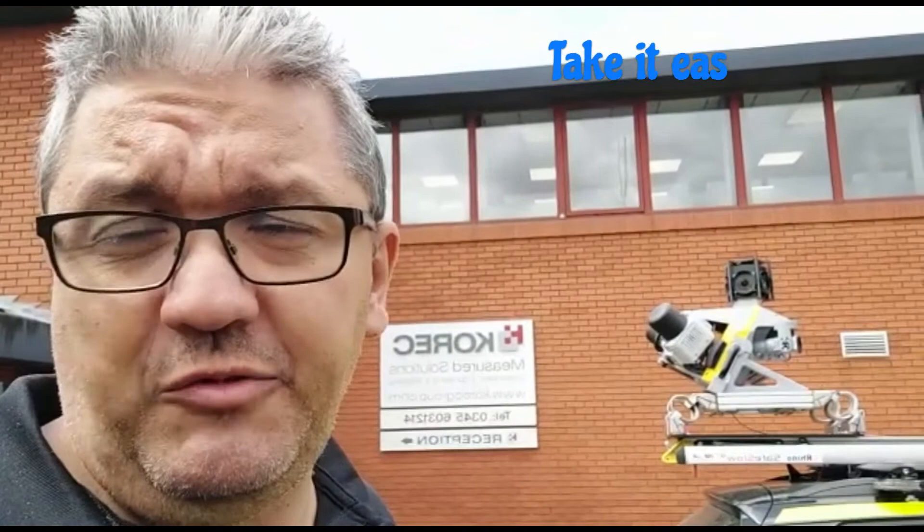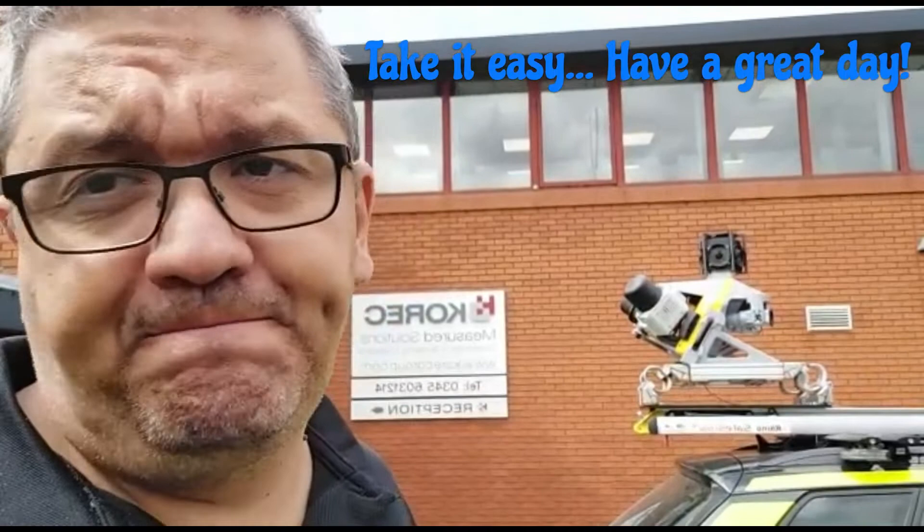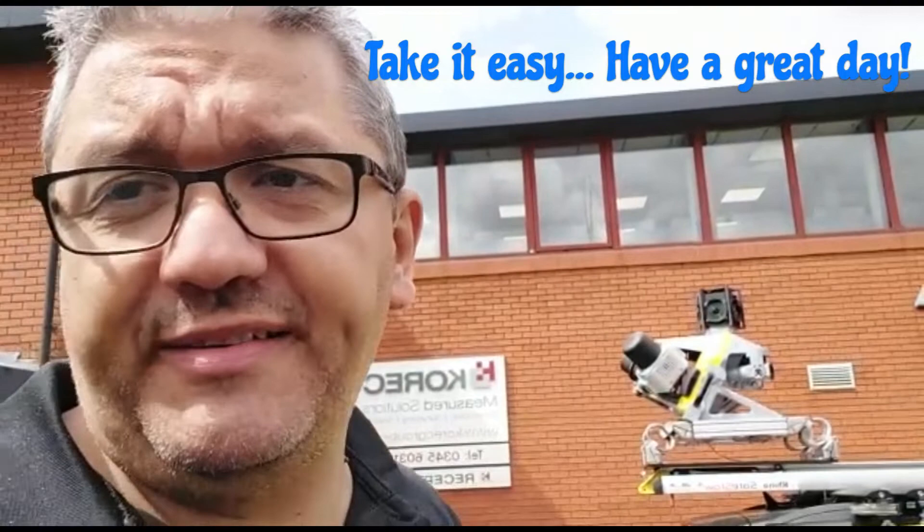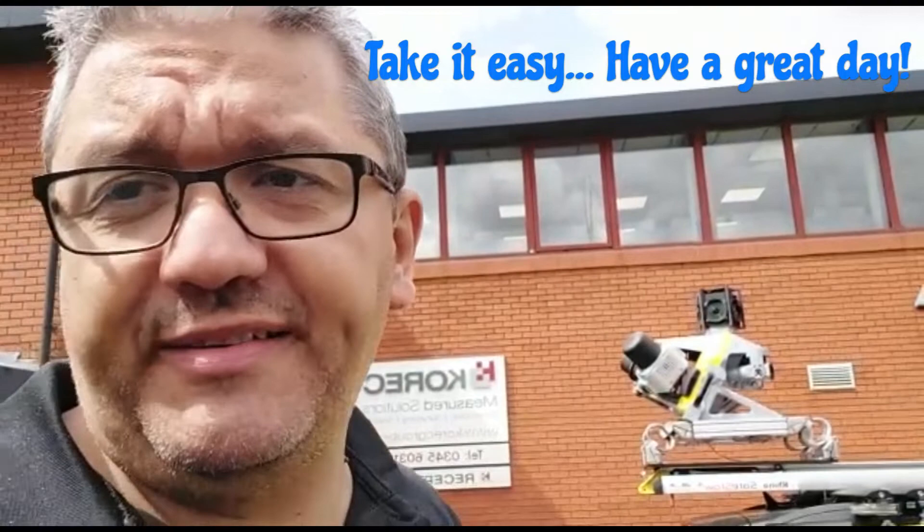Again, nothing new. Ultimately the market will accept and consume whatever product is best for people's businesses, and other factors like price, pre-sales support, consultancy, and service will play a role — as they have in the past and will in the future. At least that's what I believe. Take care and have a great day.